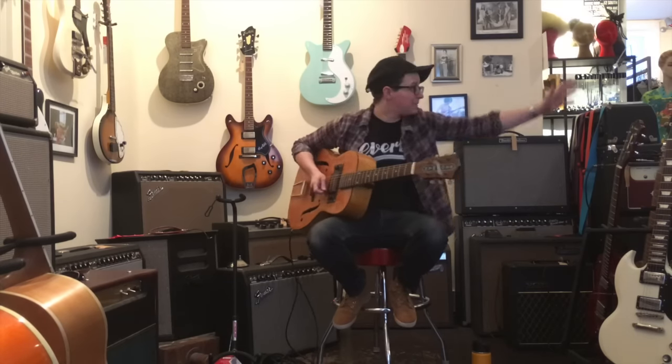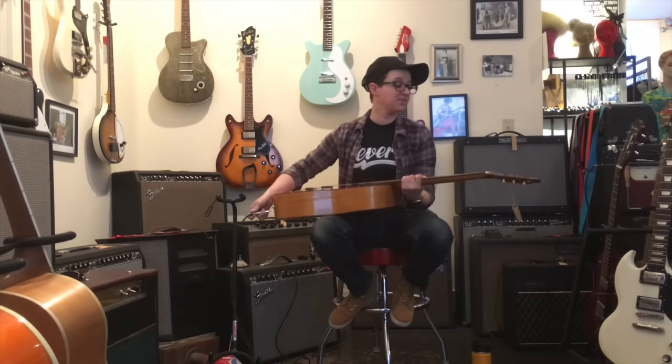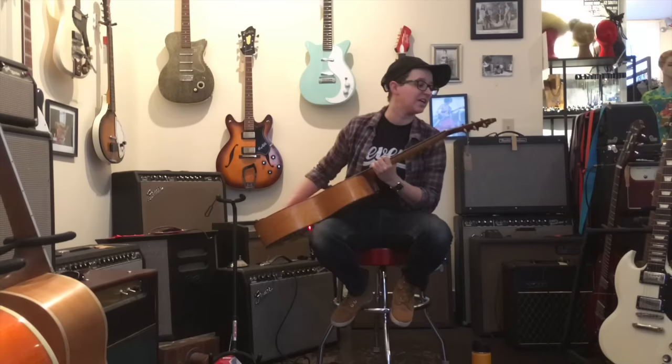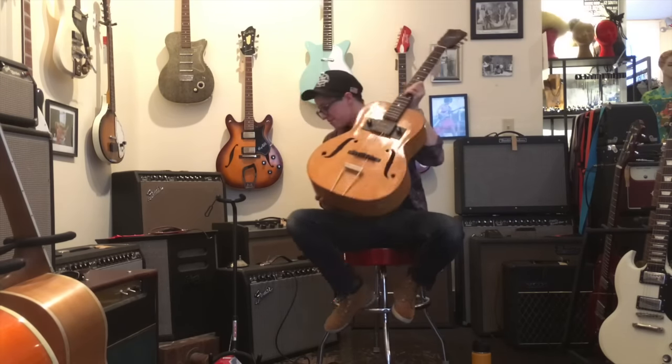This fantastic piece of history sounds great, plays great, is incredibly unique, and has the name Broman. I give it five out of five.